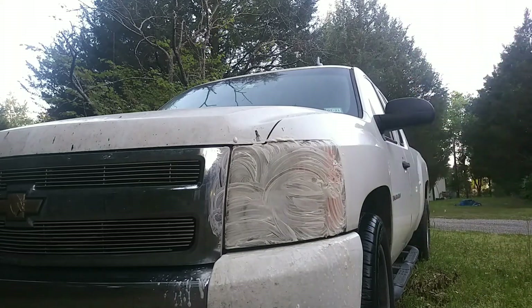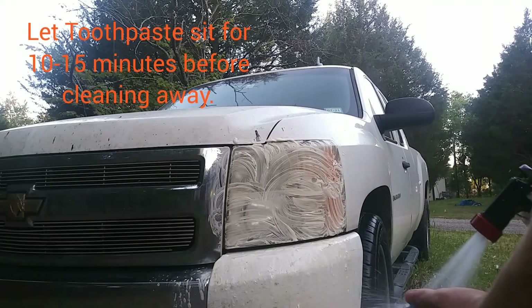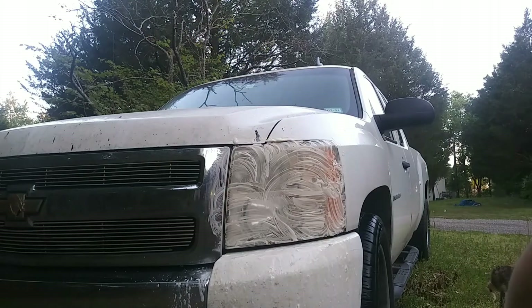You're just going to want to let that sit for about 10 minutes or so. In the meantime, just rinse off the sponge, then go over to the other headlight — I'm gonna do that one off camera though because it's basically just the same thing again.